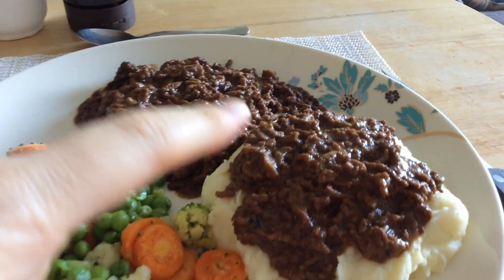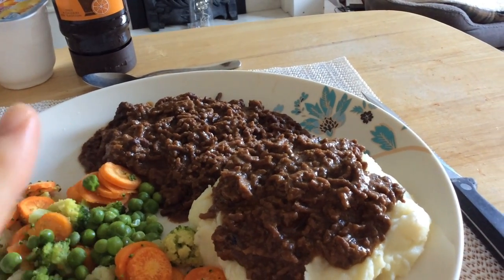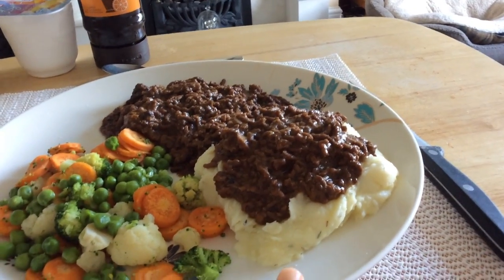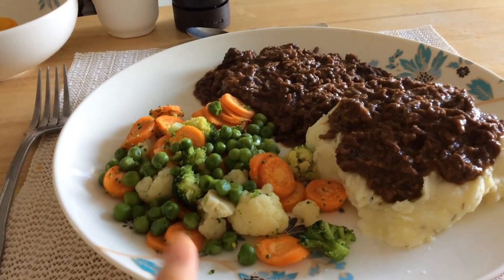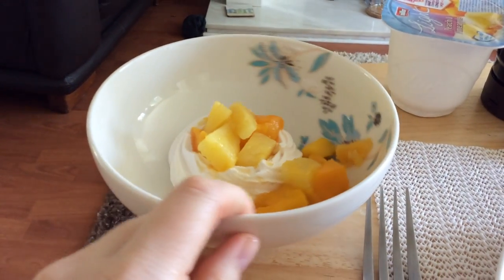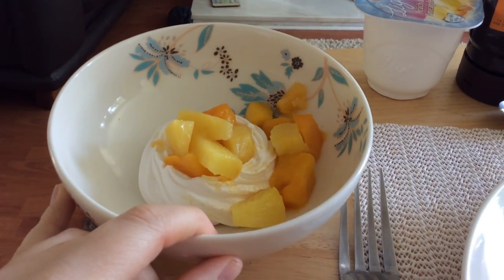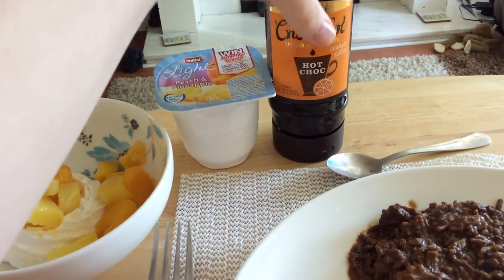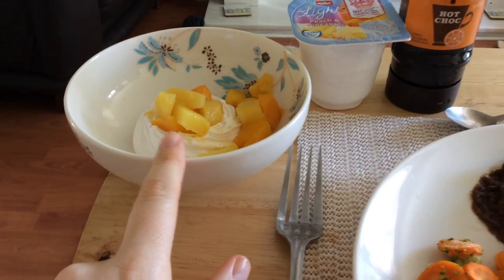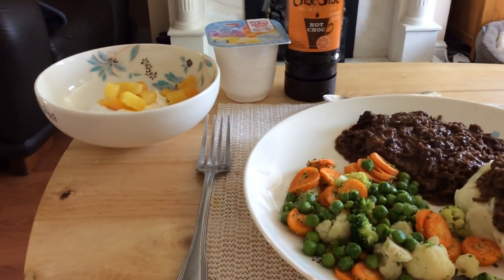For Monday evening meal, I have slow cooker mince made with a Coleman's mix — that's 3 sins for my portion. Then I have mashed potatoes mashed with fromage frais, garlic granules and mixed herbs. And then some mixed veg — carrots, peas, cauliflower. Then I've made another meringue dessert — some of the frozen pineapple and mango from my freezer with a meringue nest for 2.5 sins, a peach and pineapple Müller Light and a squirt of orange Choc Shot, so that will be 3 sins. All in all that's 6 sins, but it's nice to spend sins on your dinner sometimes and not just on snacks.